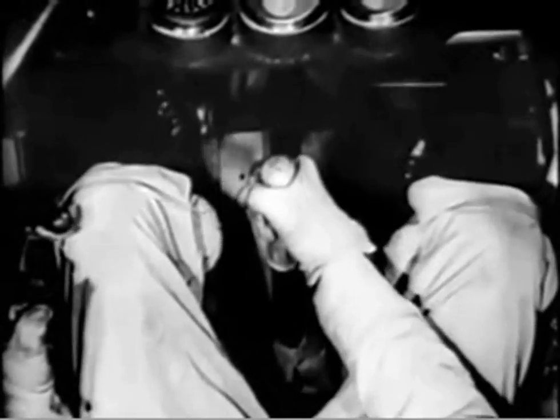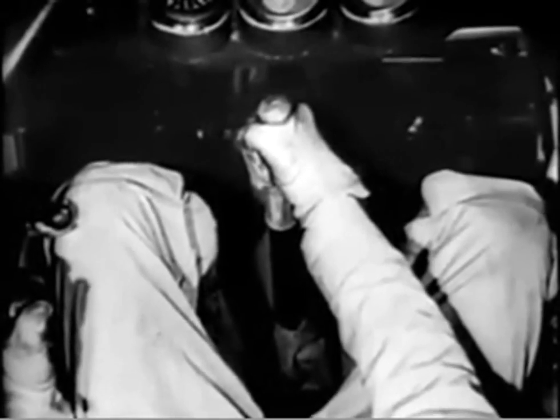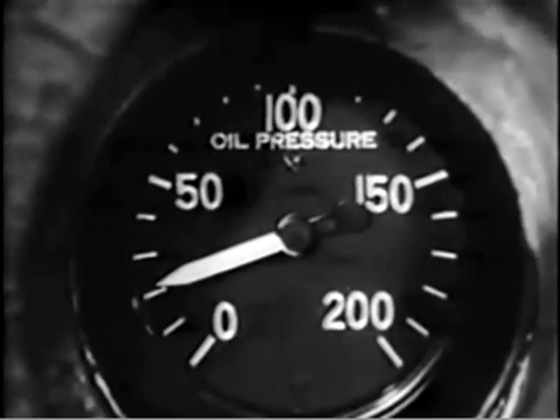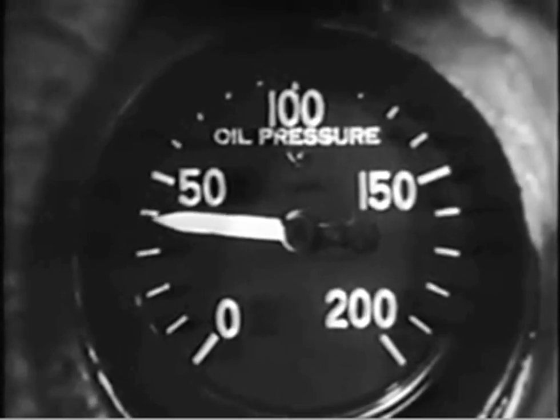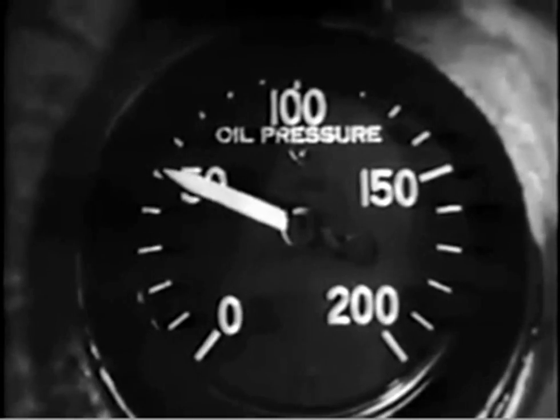Immediately she stops spinning, neutralize your controls with the stick a little forward of center to hold her nose down until the wings have had a chance to regain their lift. At this point the oil pressure will be so far below normal that adding throttle would damage the engine. Watch the gauge and don't add throttle until the pressure starts to rise again.